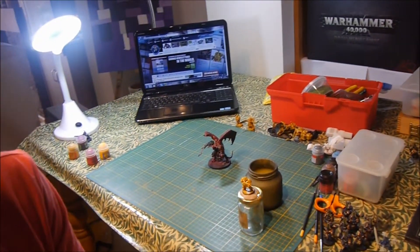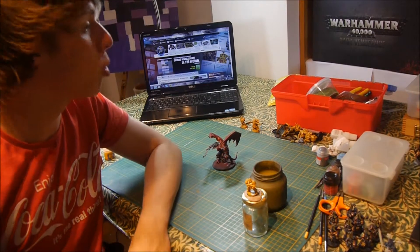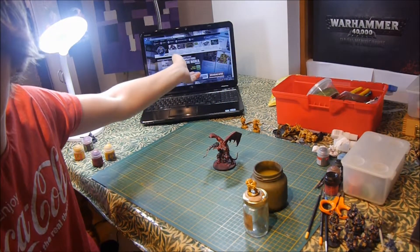This is sort of my workspace here. Table is fine, good lighting as you can probably tell. Beasts of War in the background — why not?